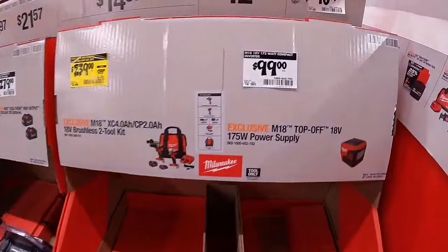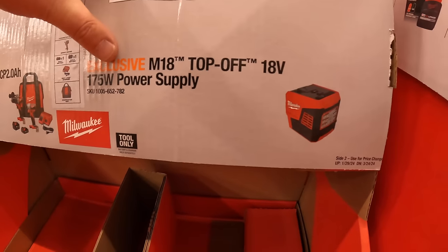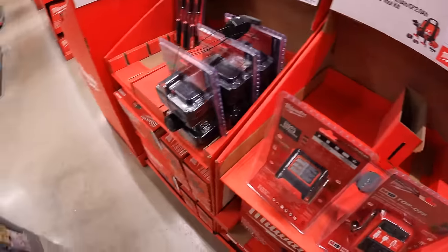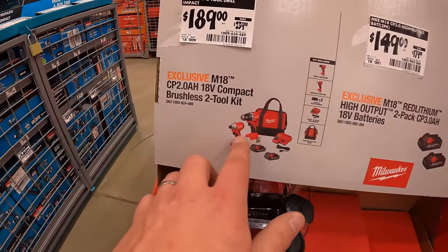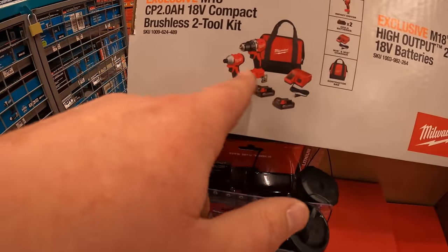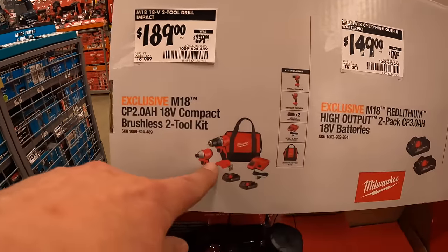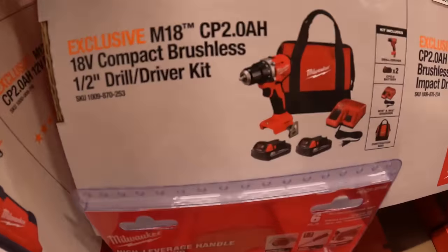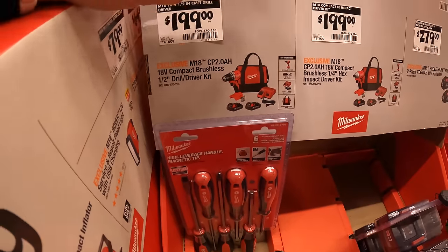Or they have for $99, which is actually a price drop, the 175-watt power supply. They have those two compact impact driver and drill driver in a kit for $189, but you only get two batteries, charger, and a bag — but you get both tools. I take this deal better than the other deal: $189 for that versus $199 for just one. I'd take the other deal — $10 less and you get two tools.